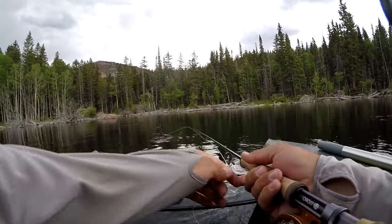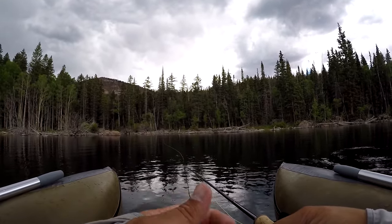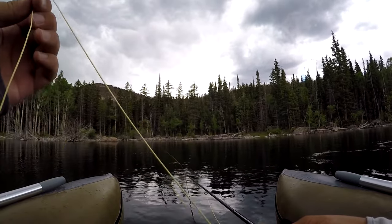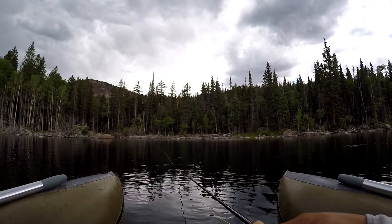We've just been casting out kind of where the fish have been rising and then just letting it sink. I'm actually fishing one weighted fly and one non-weighted fly, letting it sink for a little bit and doing real slow pulls like this.